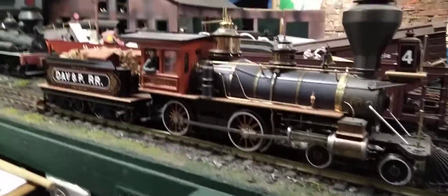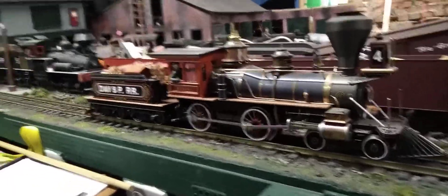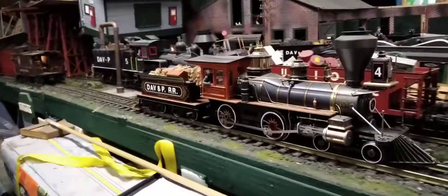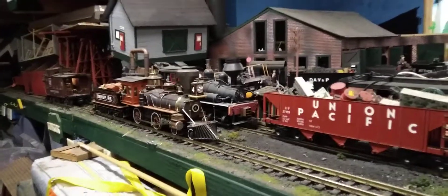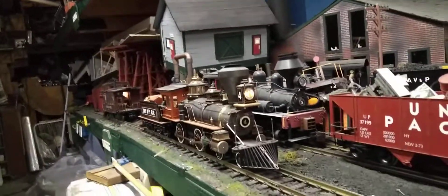So we're going to put it in reverse here. The tracks are kind of dirty, but she runs pretty good — nice, slow, even. She'll go a lot faster, but due to circumstances. Now here you can see the headlights on.